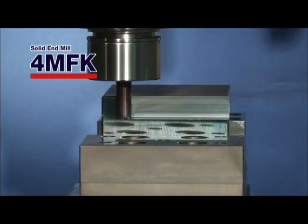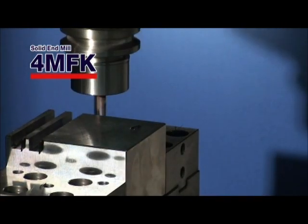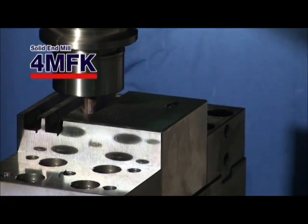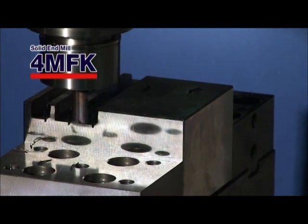Kyocera's brand new endmill, the 4MFK, provides high productivity and high feed cutting. The 4MFK.